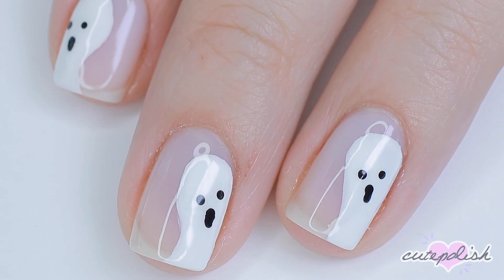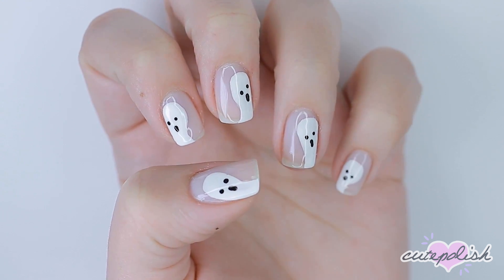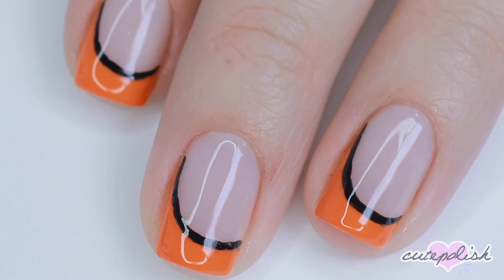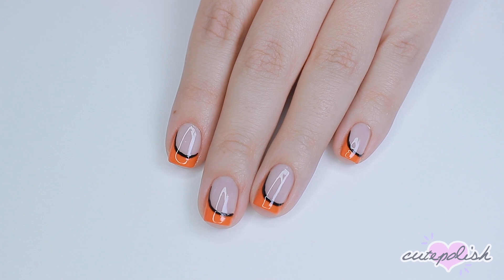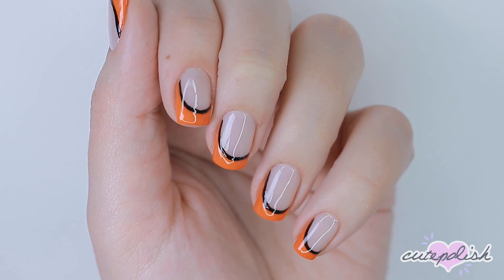And there you have three minimal Halloween nail designs. To watch more CutePolish videos, you can click on these boxes here, and click on the circle to subscribe for a new video every week. If you'd like to check out my personal nail channel, you can click on the circle here. As always, thanks for stopping by, and we'll see you next time. Bye!